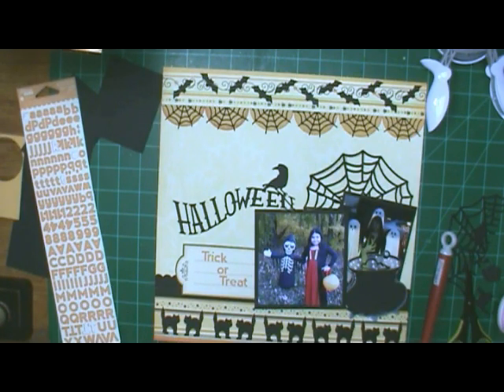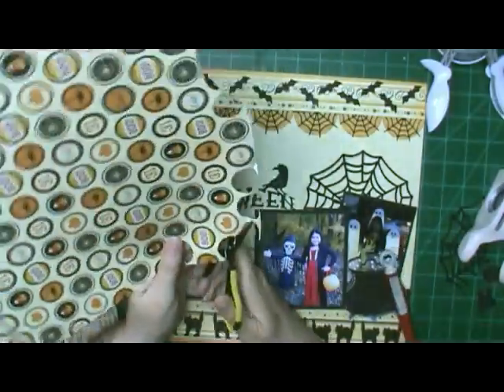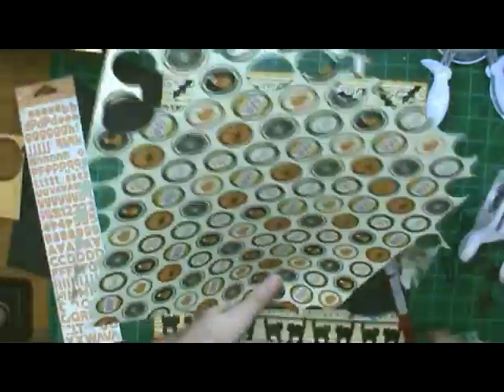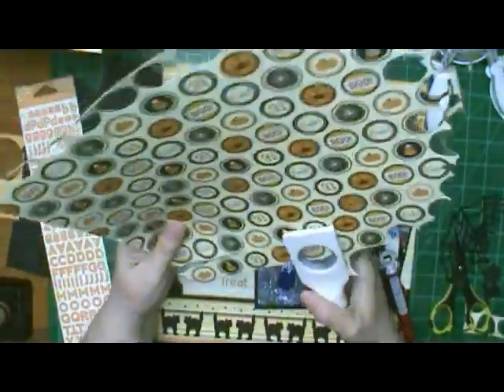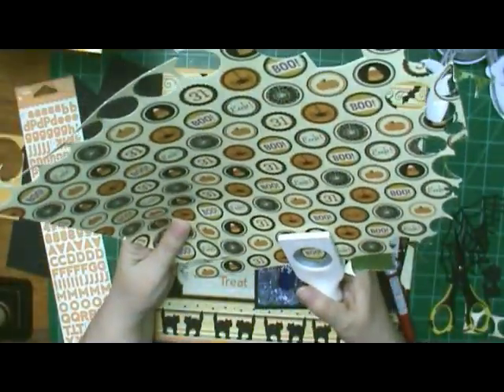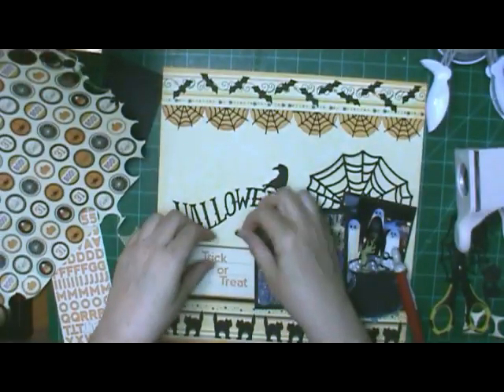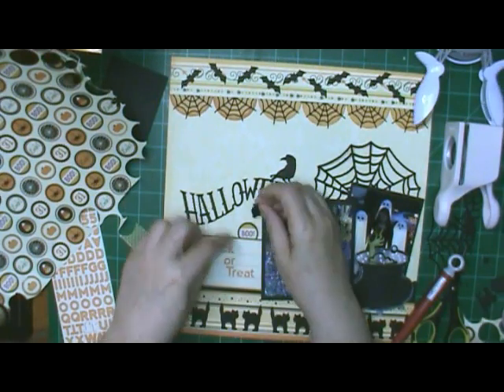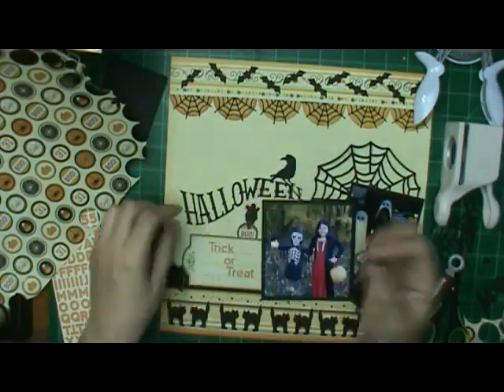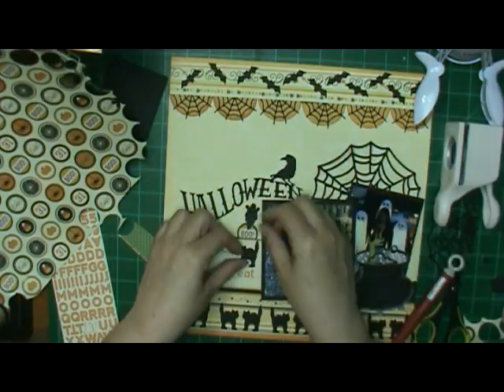I'm thinking I need some flames for it — I might have to go back and add some flames. I've already got my pictures printed and everything, so I'll do another layout. My other granddaughter was there the same night and I'm going to have to do a layout for her page, so I will do another with a cauldron and have flames curve around the bottom.